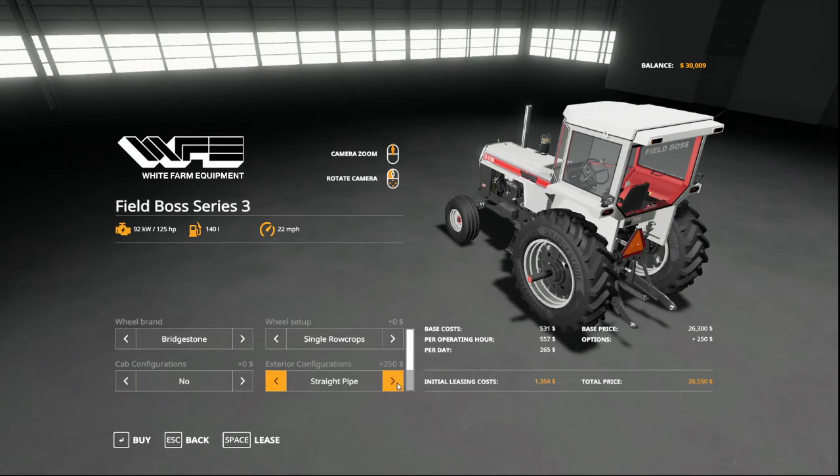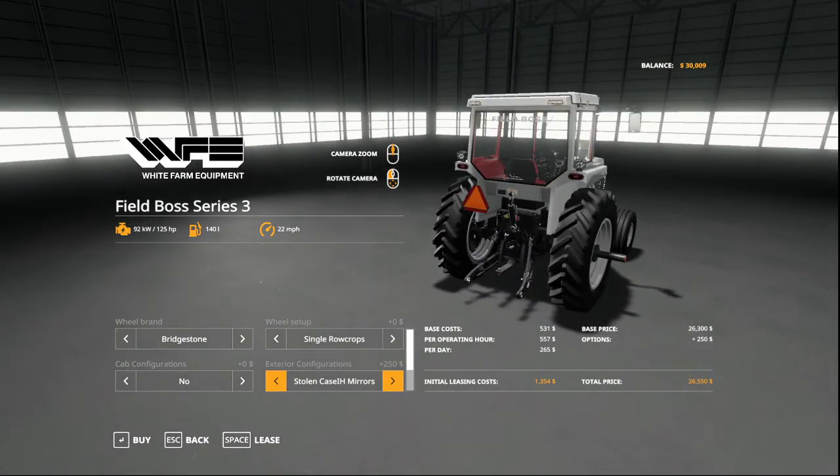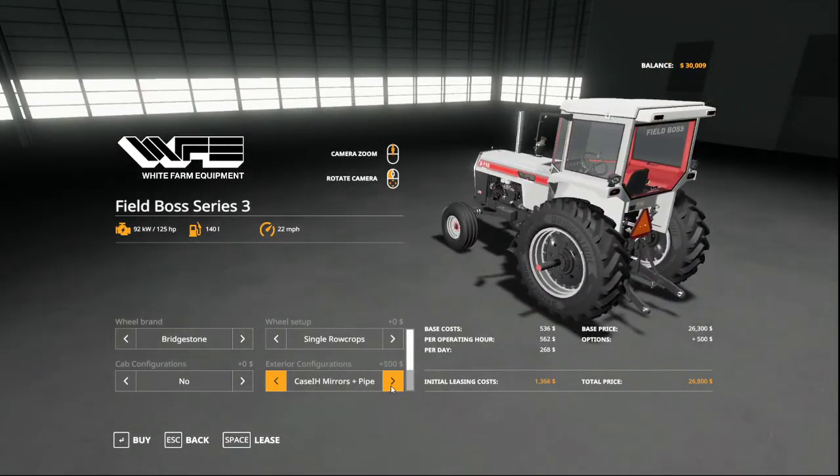For exterior, you can have a straight pipe or a mirror, an additional mirror, a mirror and a pipe, or truck mirrors — basically stolen Case IH mirrors, which is hilarious. I like that they did all those things. So we're going to go with mirror one.